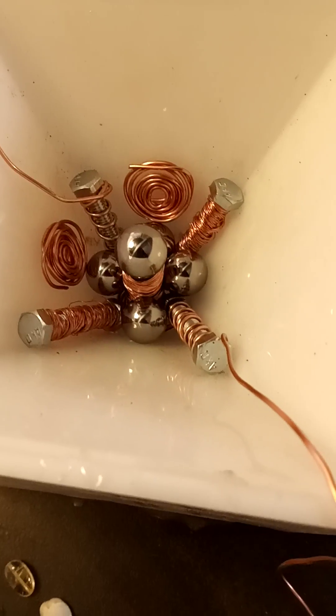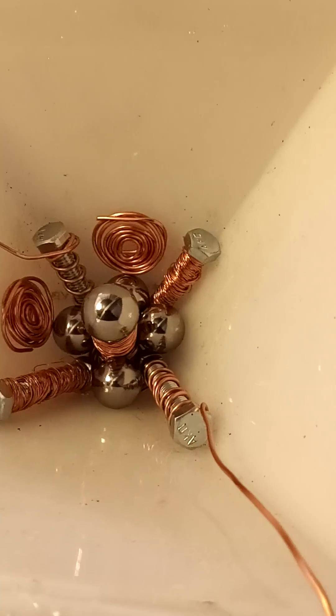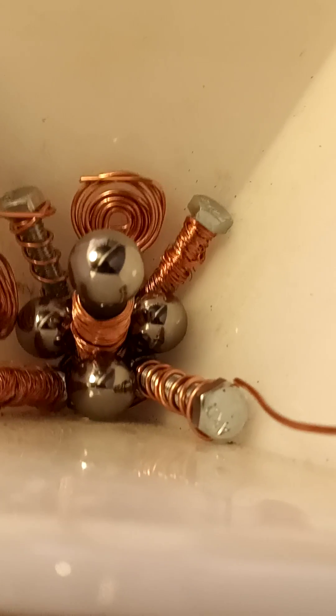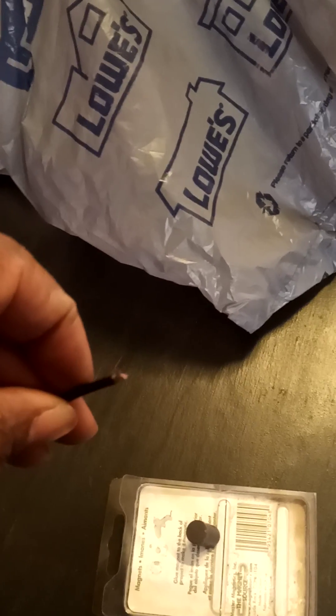Working on Oracle. This is highly technological. I got copper wrapped around a stack of magnets — these magnets here from Home Depot. I went to Lowe's and got this type of copper here. Let me show you how it works.